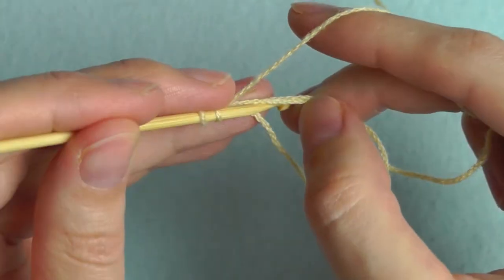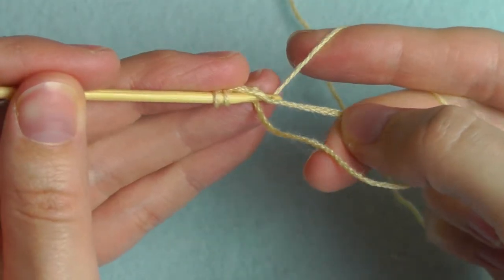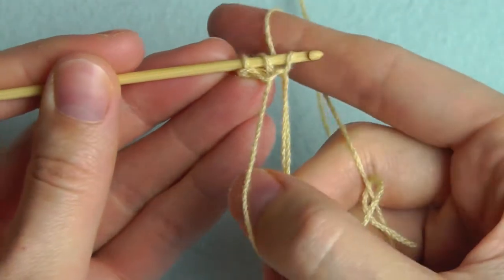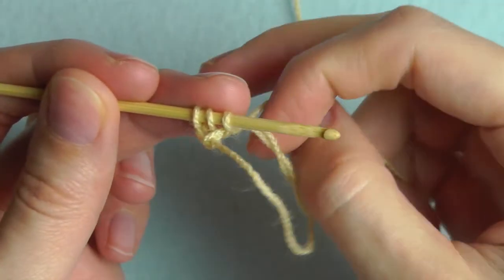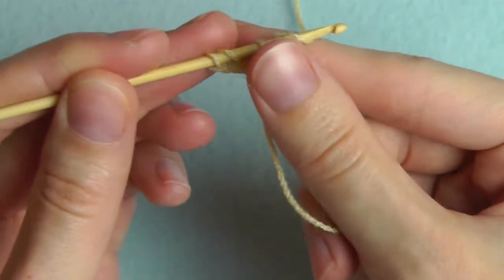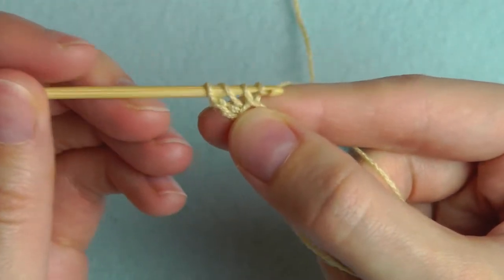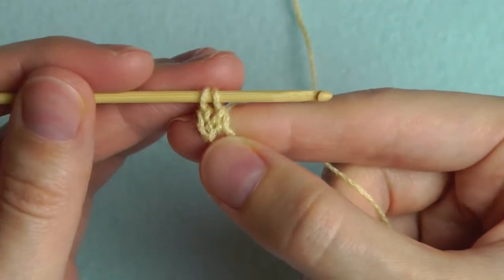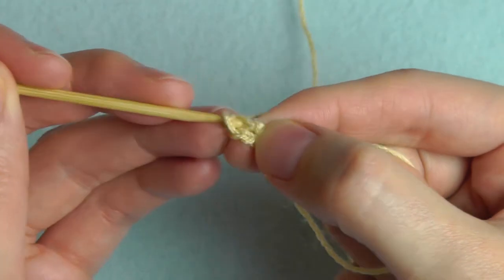Insert your hook through the ring, grab the yarn, pull up a loop, and you have three loops on your hook. Then yarn over and pull the yarn through the first two loops — you have two left. Yarn over and pull it through the last two.